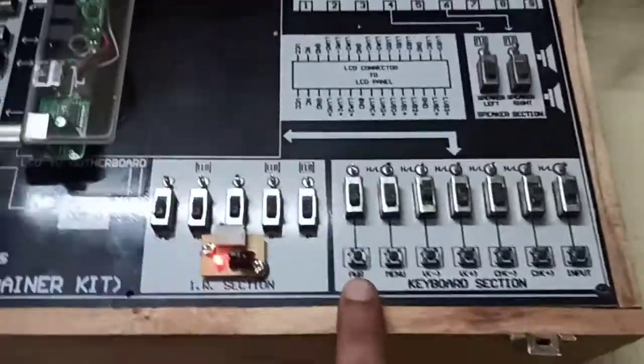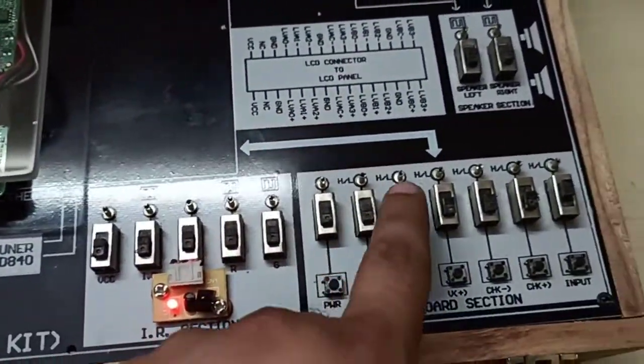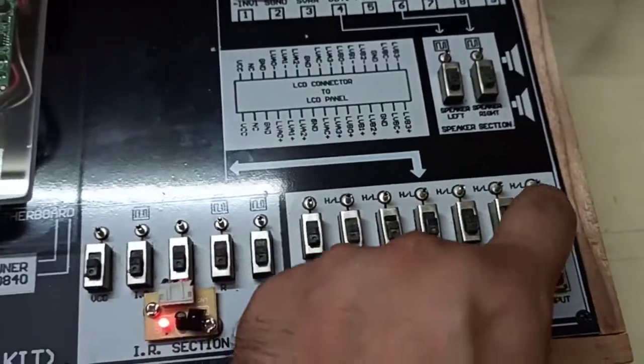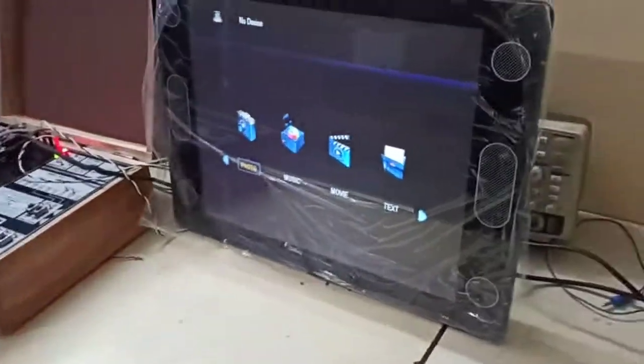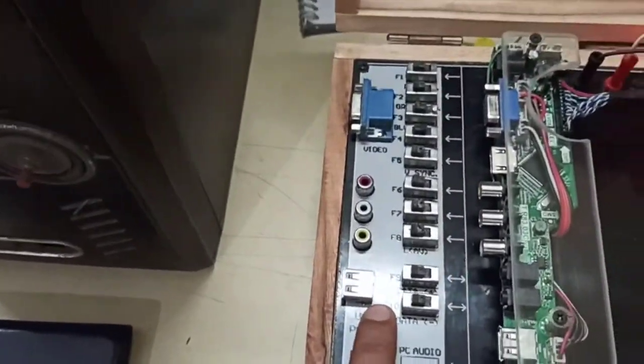We have two options: one is we can power on via wire, using the switch on board. Right now it is on USB mode, by which you can plug a USB to this part and you can play a movie, video, photo, or something.